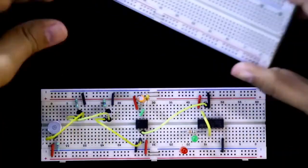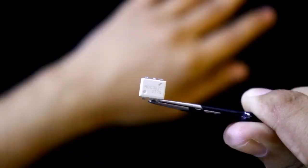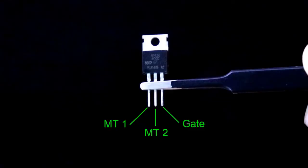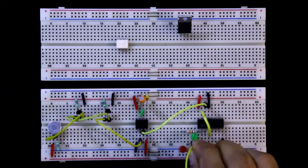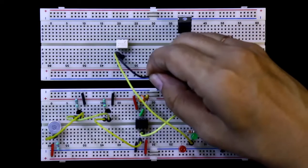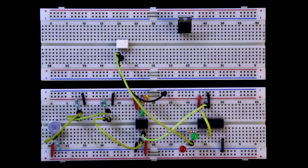Now we need another breadboard for the high voltage connection. Here is the optocoupler MOC3021 — we are isolating the high voltage circuit and low voltage circuit with the optocoupler. Here is the BT136 triac and these are the pins. The negative pin of the green LED is connected to pin number 1 of the optocoupler and pin number 2 of the optocoupler is connected to the ground. Up to this the low voltage circuit is completed.